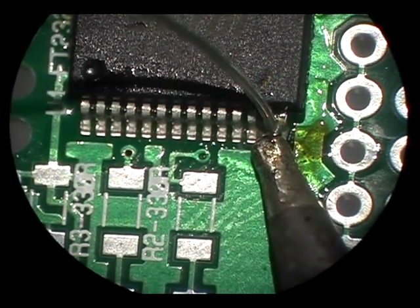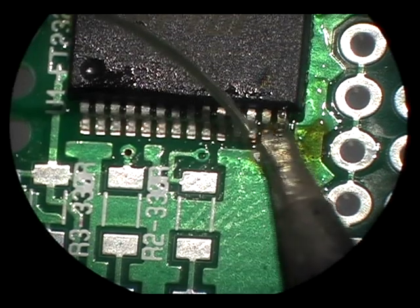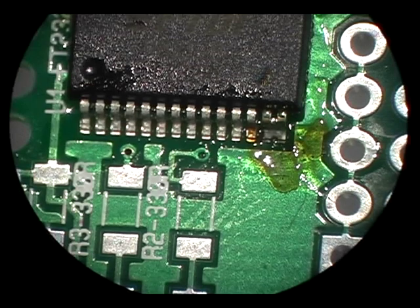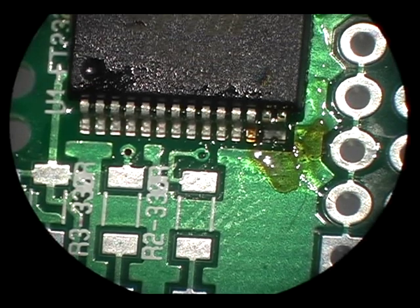I've already tacked opposing corners of this FT232RL and now I'm going to bridge two of the pins on the end. This is my trick to use just the right amount of solder — it's very easy to create a lot of bridges otherwise.